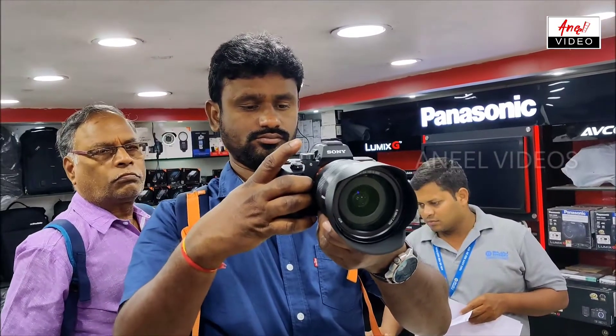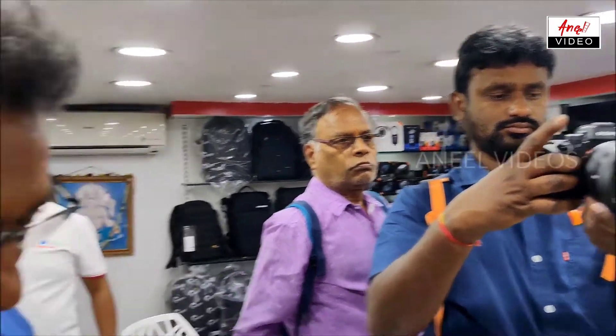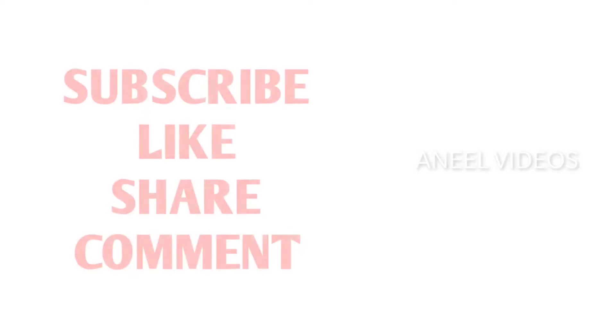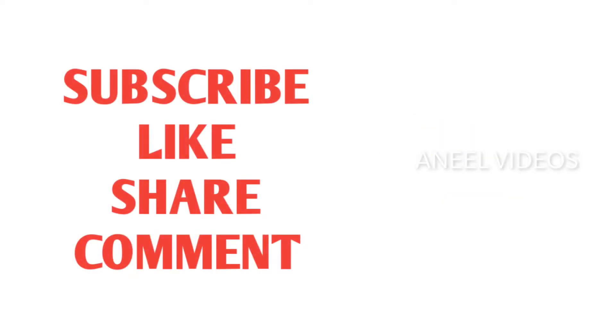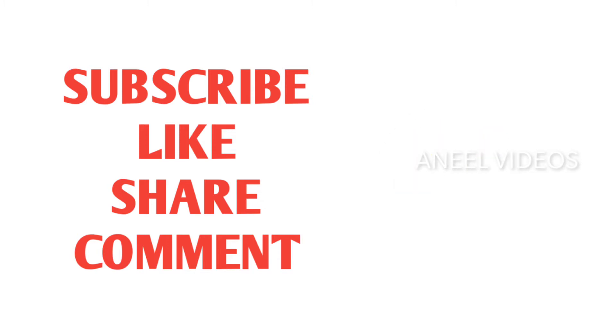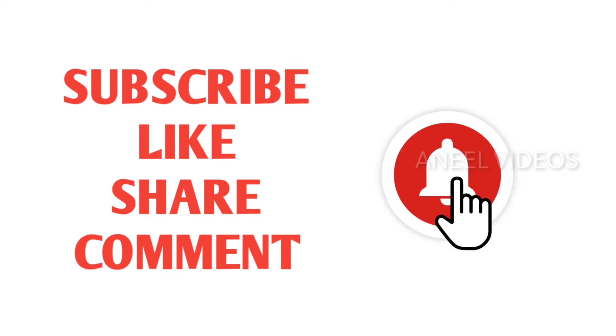We have a lot of lenses. Like, share and subscribe. If you like and share and subscribe to our channel, press the bell icon. You can also see the notifications.